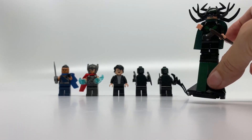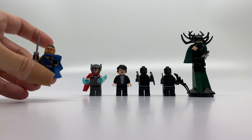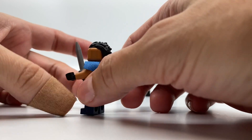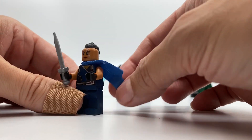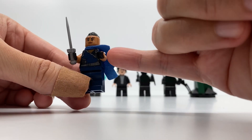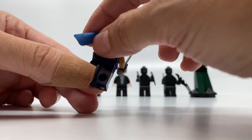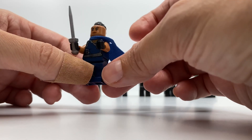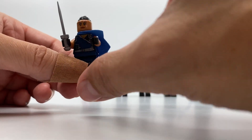Let's move on to Valkyrie. She's the second minifigure that I like. She has this great face print, really cool black hair that looks like a mohawk. And she has this great-looking cape in blue — a side cape. I love her torso in blue and silver; it's a beautiful color. She has blue leggings, and the back is blue and silver as well. She has a sword, ready for battle. Overall, this is the second best figure.